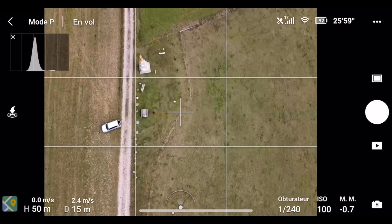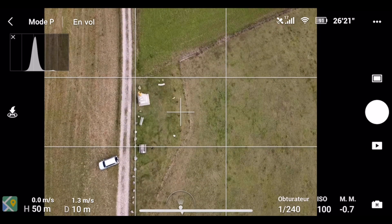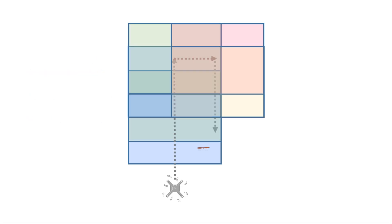Cette parcelle de terrain est captée avec un maillage de photos prises à la verticale, en se guidant du quadrillage que l'on affiche sur l'application, et avec des repères au sol, on arrive à assurer un bon niveau constant de chevauchement latéral et longitudinal entre les photos.